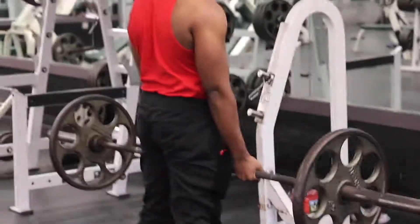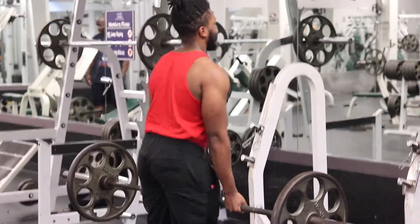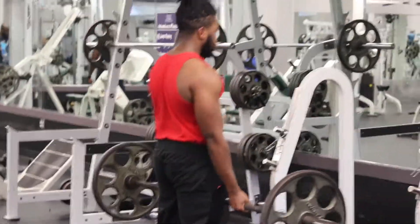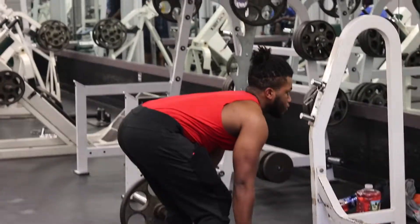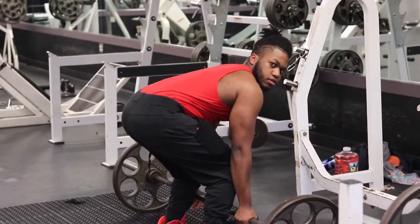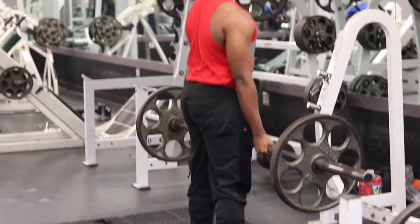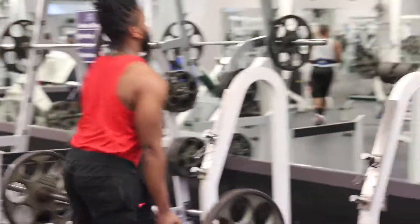What's up, guys? Will here again, back with another video. This video is going to be the second day of our workout split. We have a three-day split. If you guys haven't seen the first day, here's a link to the video — you can go check that out and then come to this one. But today's video is going to be focusing on legs, deadlifts, and shoulders. So let's get into this.